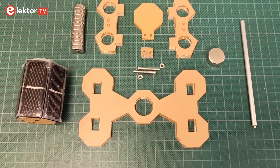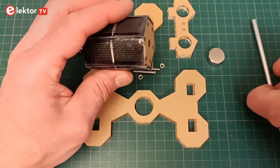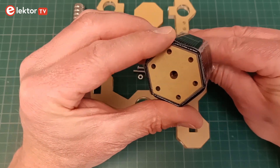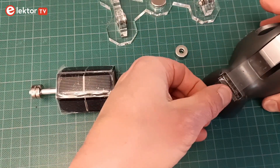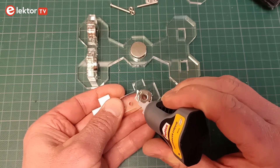The Elector Mendocino motor kit contains all the parts you need: a laser-cut acrylic frame, magnets, a shaft, nuts and bolts, and a barrel clad with solar cells. You will also need some transparent adhesive tape and liquid superglue — these two items are not included.